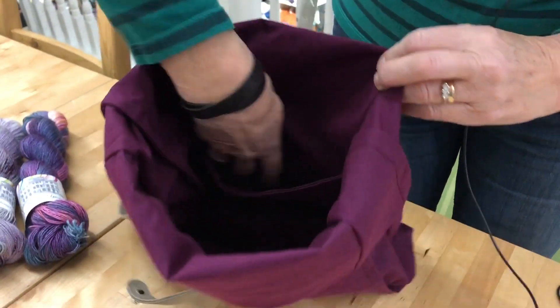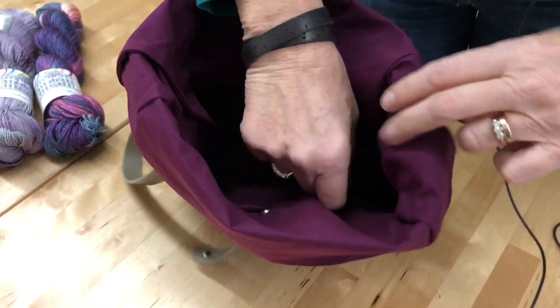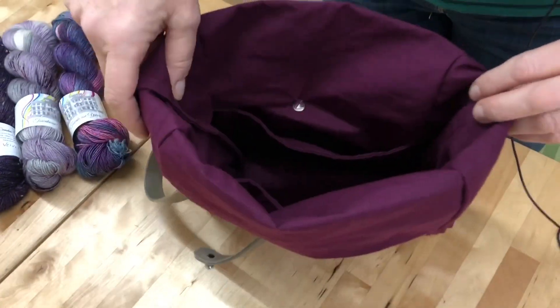You can see inside there's a little pocket here to put in your bits and bobs and then two small little needle tips and then a slightly bigger one there as well, maybe for some scissors or a tape measure or something.